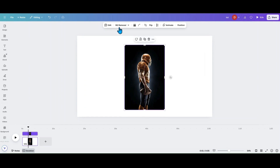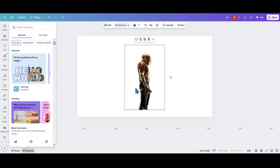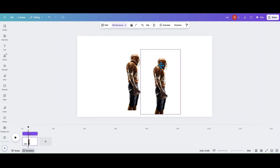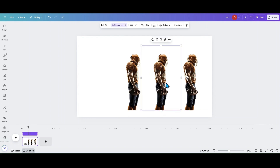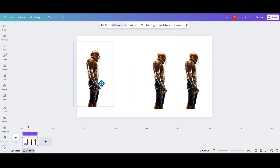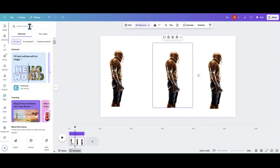The first thing you want to do is remove the background. If you have the free version, you can do that in an app or go to remove.bg to remove the background. But once you have the background removed, you want to duplicate this two more times — you can do more once you figure out what we're going to do. We're just going to do three, so I'm going to put one to the side.